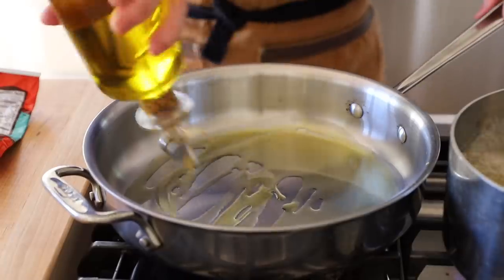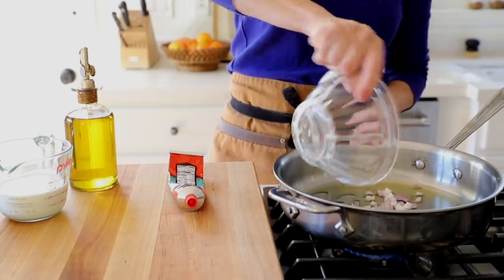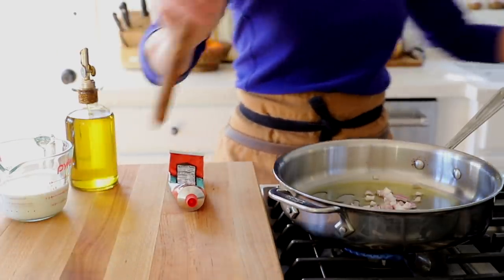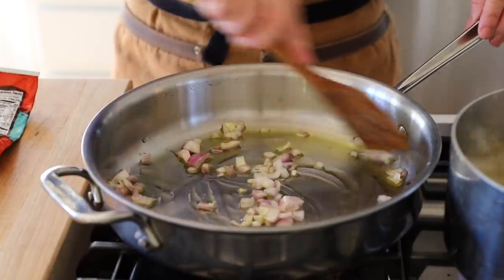We're first gonna add some olive oil in our pan, and then we are gonna go back to our shallots — I use them everywhere. We're gonna add just one shallot, but this one has been diced. You just wanna cook this down until it's nice and fragrant, and at this stage you can also season with a little salt and pepper. This pasta recipe is even easier than the other one, believe it or not.